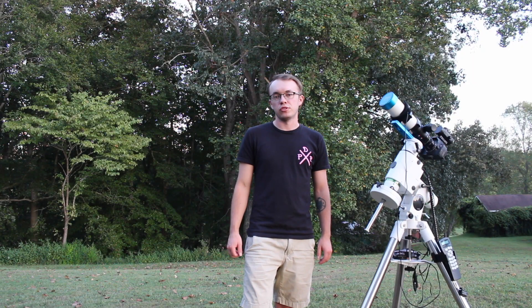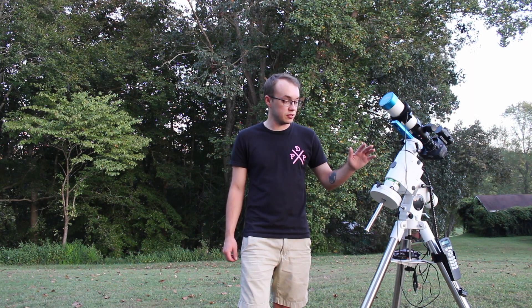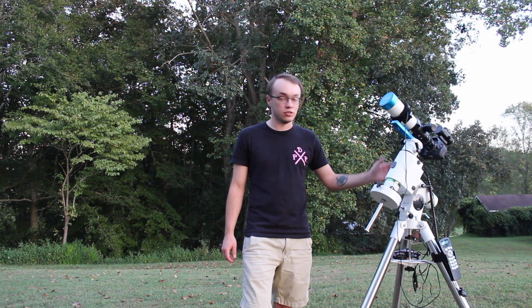Hello everyone and welcome back to Amateur Starman Storm Tracing. First off, let me start with apologizing for being away for a while. Unfortunately, I've just had a lot going on in my life lately and I've had to put this project kind of in the back seat. But now things are finally starting to settle down and I'm really looking forward to getting back to doing what I love.